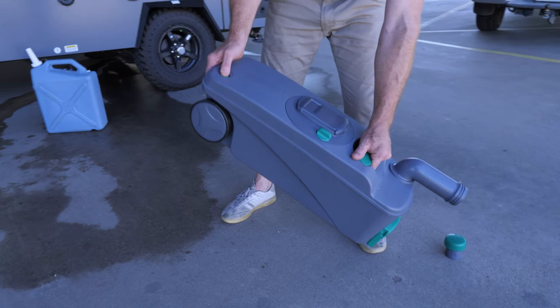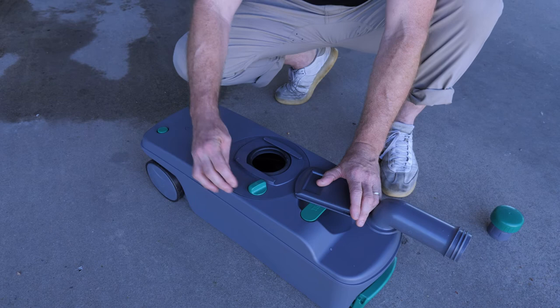If you want to give an extra rinse to the inside, you can pull back this flap and open it — this is just your empty compartment. You can shoot some water in there, give it another slosh, and do another dump.